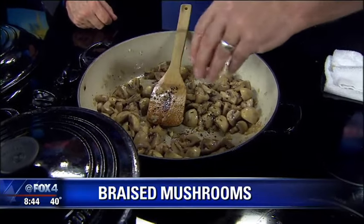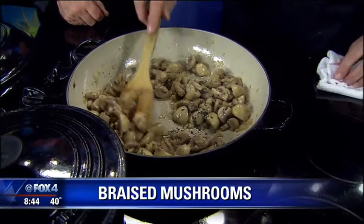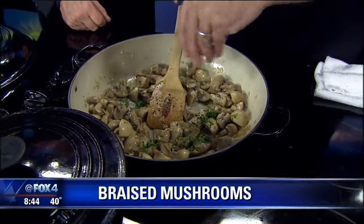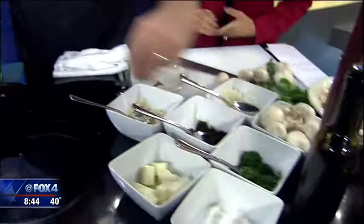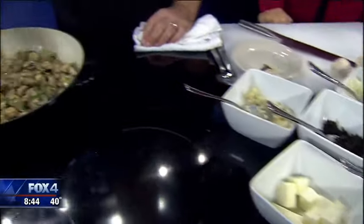A good amount of butter and extra virgin olive oil. Because we say braised, but we're really braising it in the olive oil and the butter — that's why we call them butter braised. So be generous with the butter, don't be shy. And you get all your flavor in there.